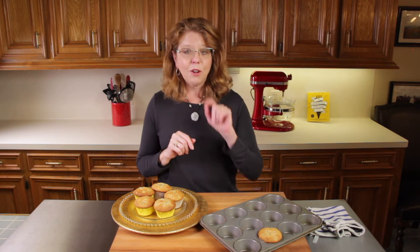This recipe uses just two bananas, but if you have just one banana you need to use up quickly, be sure to visit our website OneDishKitchen.com — we have a banana bread recipe that only uses one.